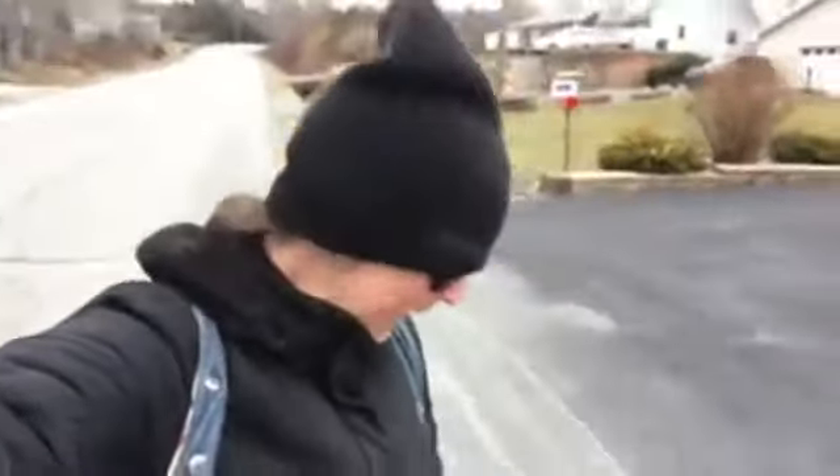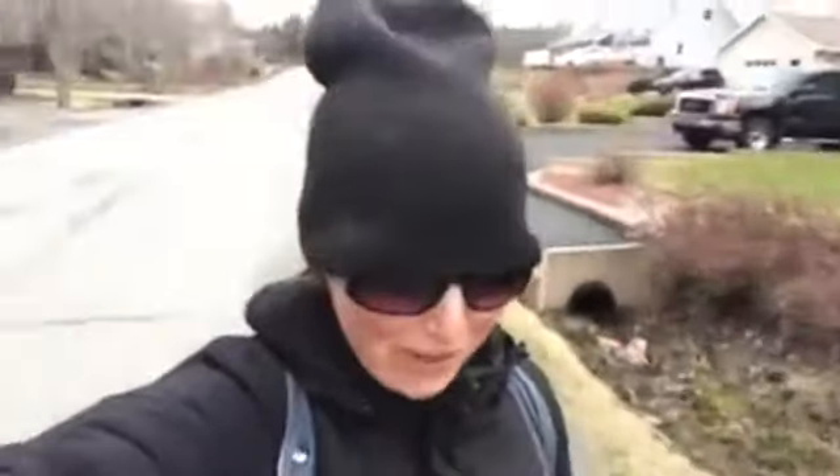Hey guys, Kristin here with Find Your Balance Dog Training. I am out walking with the mini pups Josie and Pepper. They are back for a little training tune-up to work on all of their great skills that they learned with us during Board and Train.